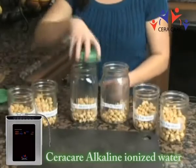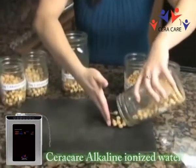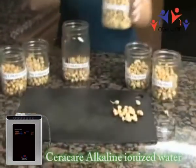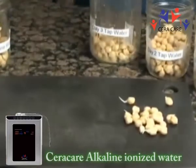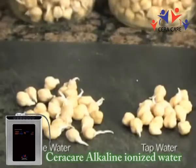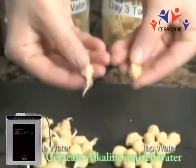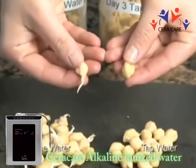Another test we've done ourselves is to show how effective alkaline water affects the growth of sprouts. As you can see, the garbanzo beans soaked in alkaline water have grown significantly faster than sprouts grown in normal tap water. Seeds sprout or germinate better at different levels of alkalinity depending on the seed.